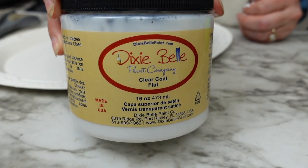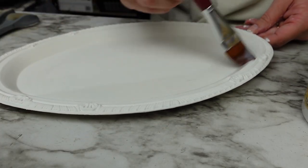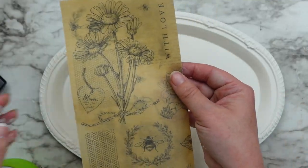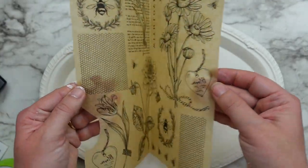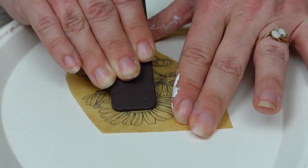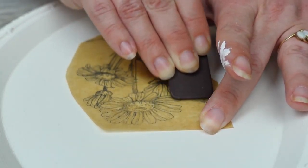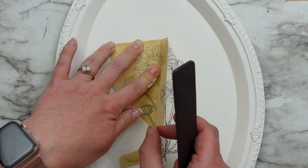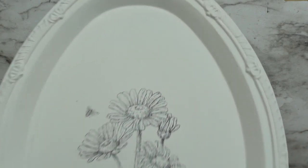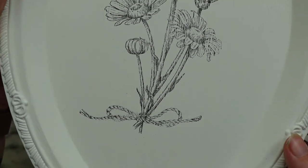Next I'm sealing it with my Dixie Belle clear coat — I'm going to add a transfer and it won't stick to just the painted surface, you have to seal it first. For the transfer I wanted to try these ones from Dollar Tree on brown paper. I heard they weren't as good as the other Dollar Tree transfers, so I cut out one of the flowers and burnished it onto the tray surface. I'm not sure if they were meant to look a little softer and worn, but that's how it turned out and I actually really liked it. I did try this on glass as well and it turned out perfect, so I think it just depends on the surface.